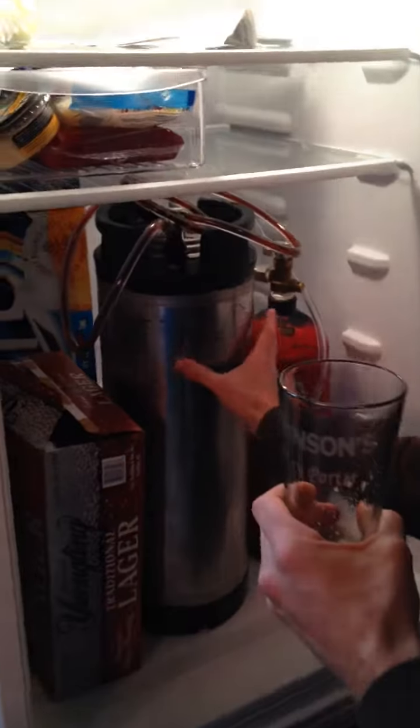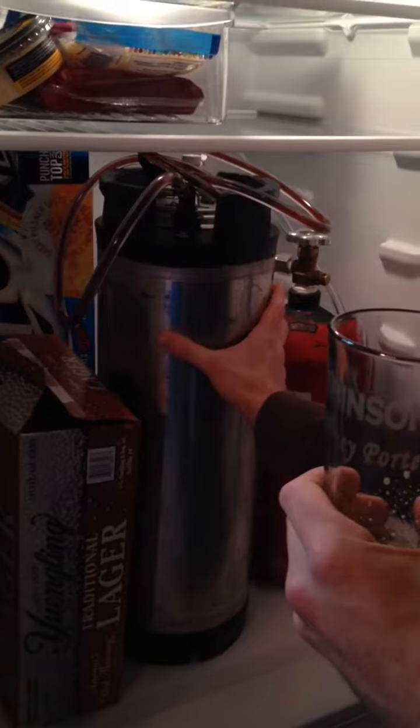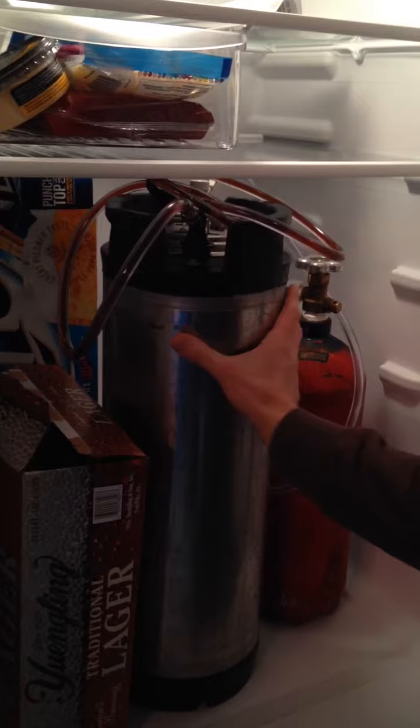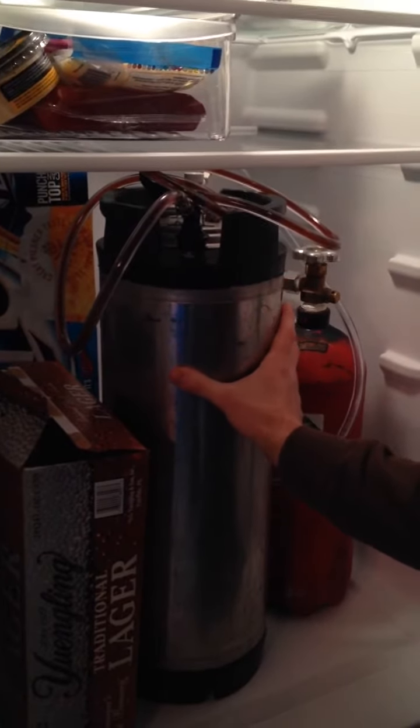It is a black IPA. It took about six weeks to brew and age before I transferred it into what's called a corny keg, which is this thing here. It is originally used to hold soda, but now it's holding beer.